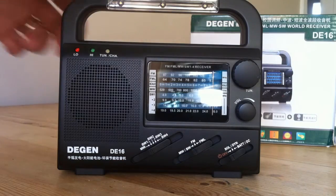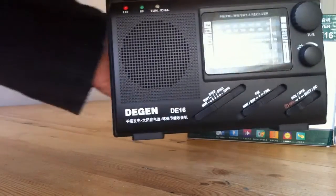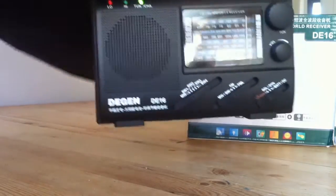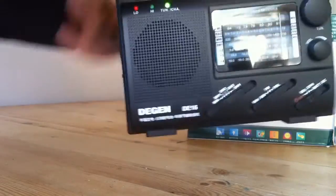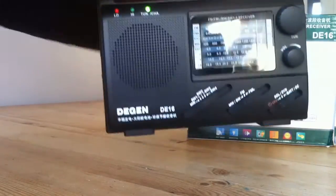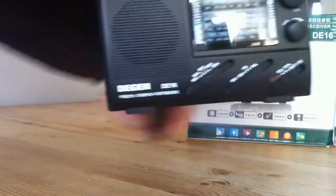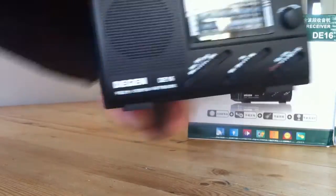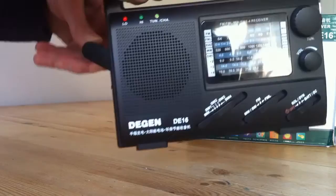Let's see that crank handle in action. I was quite surprised that I only had to do about a minute and a half of cranking to fully charge the battery, and that lasted throughout all of the testing. It's quite easy to do — certainly a child could do it — but you'd have to be very careful with this handle, so I don't think it would stand up to much abuse.